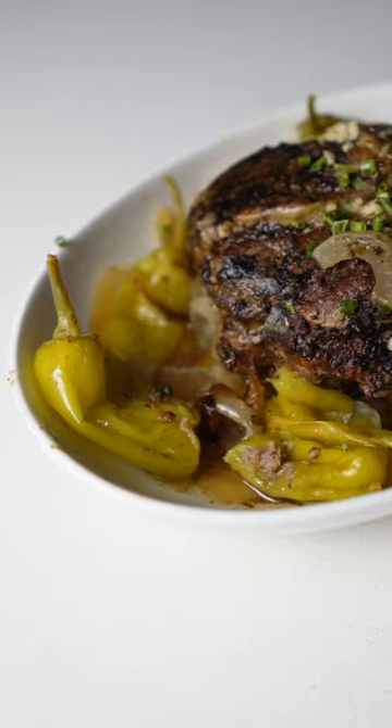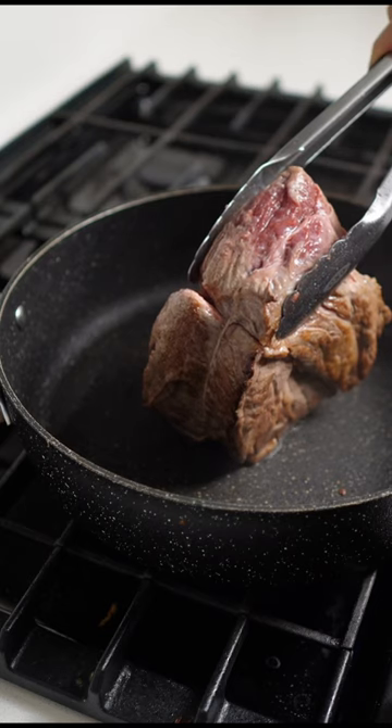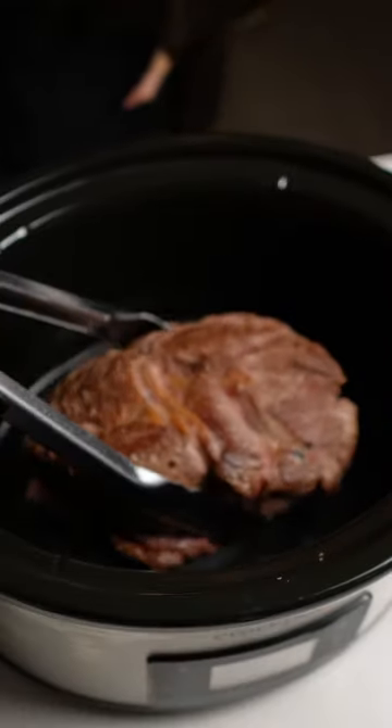Let's make a Mississippi pot roast in my slow cooker. Start by searing chuck roast on the stove top with some tallow. Get that nice brown crust which helps lock in the flavor.